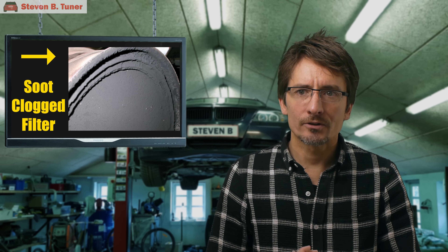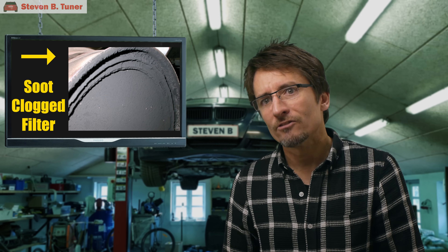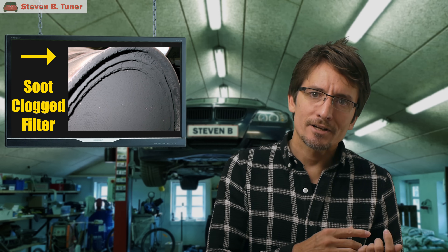First, I have to clarify that what we are trying to clean out of the diesel particulate filter today are the ash deposits. These form over the life of your filter, and eventually your car will tell you that the filter is at the end of life and needs to be replaced. This video is not about fixing a soot or oil clogged filter. That is caused by an engine problem, or an EGR valve malfunction, or a glow plug failure.